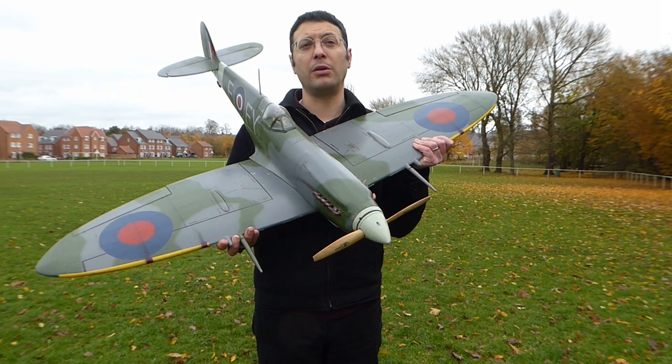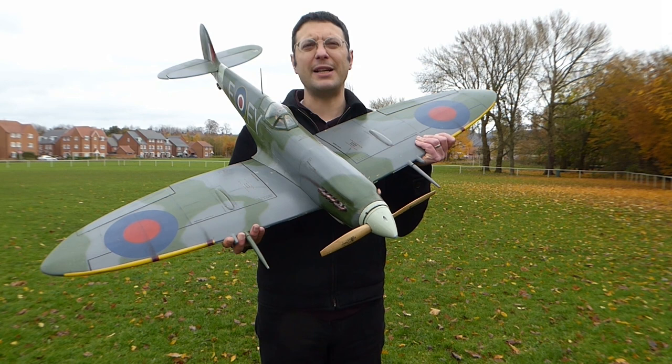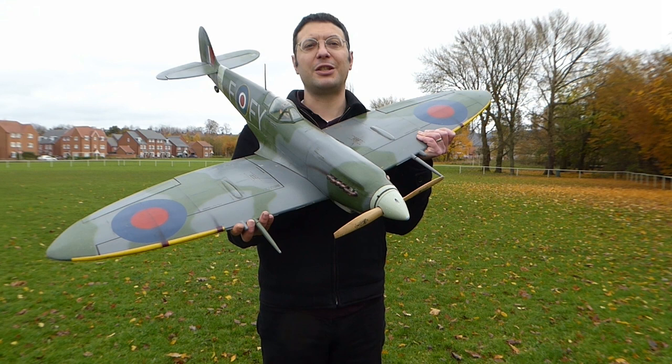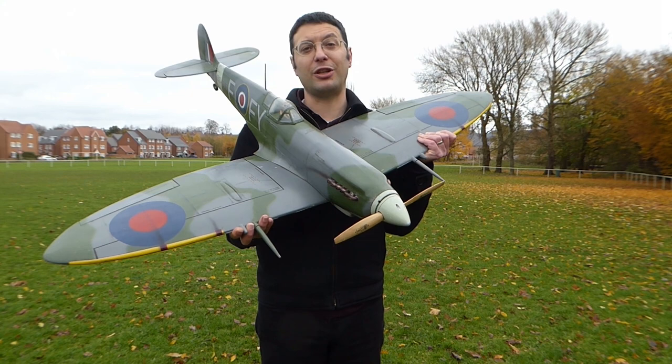There's no upper fuselage hatch on this model, so when we fit the battery pack we have to take the wings off. There's also quite a lot of building, especially in the fuselage, and the kit is no longer available. However, this model will be the focus — the basis for our two-seater Spitfire project. Only the launch project will have built-up wings and tail surfaces like this one, but a moulded fibreglass fuselage.